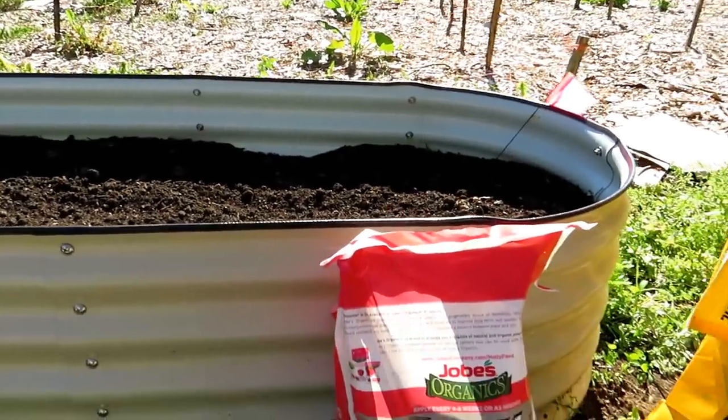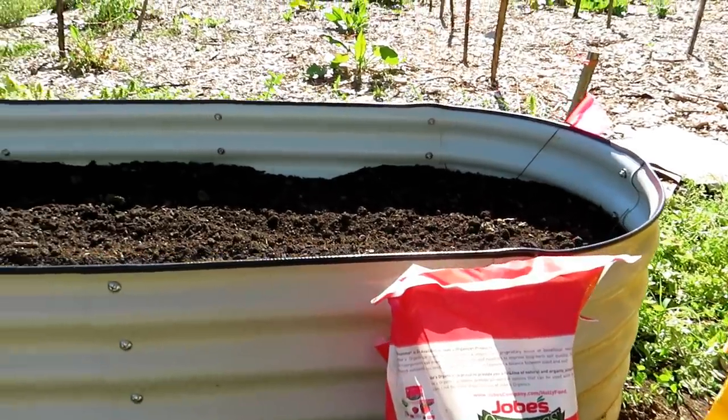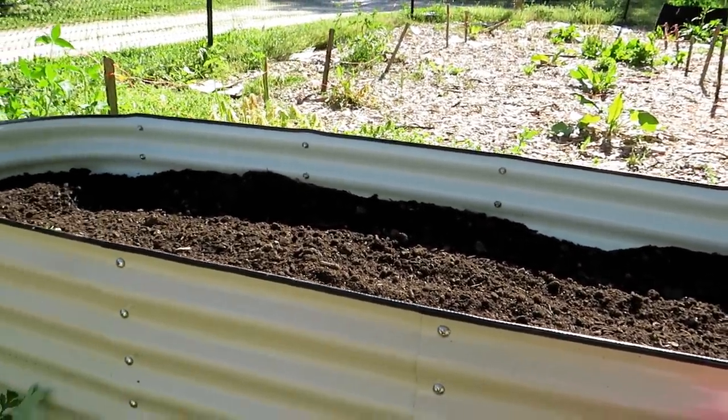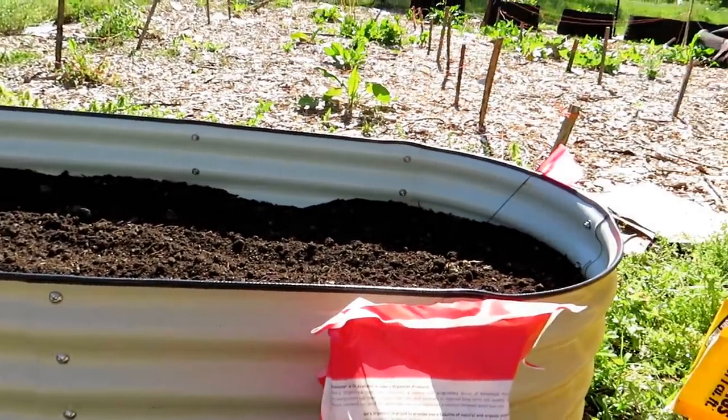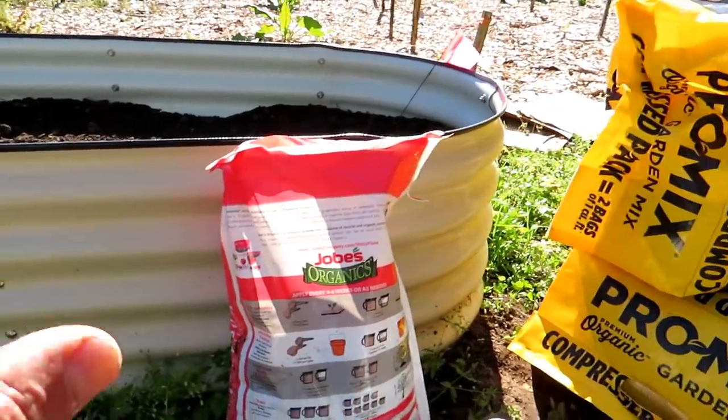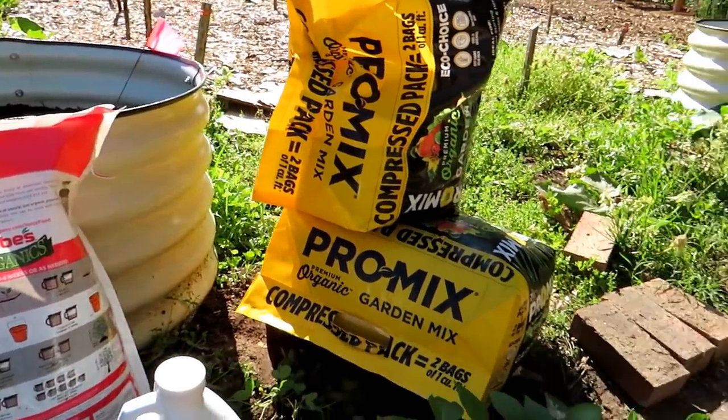I added some better soil into the raised bed. It's not the best - I thought we had more compost, but we don't. So this is kind of a blend of compost and some sandier soil. That's okay because that's still in the middle range. We're going to upgrade this using the ProMix product.